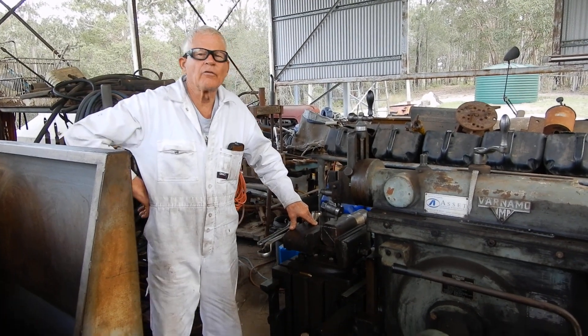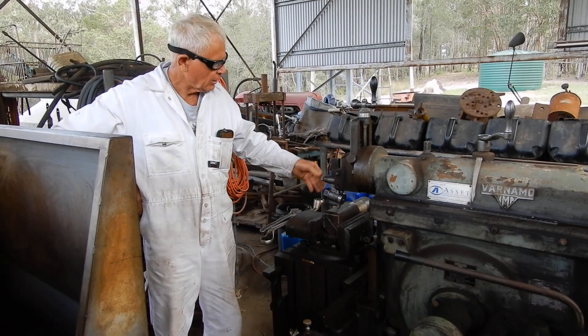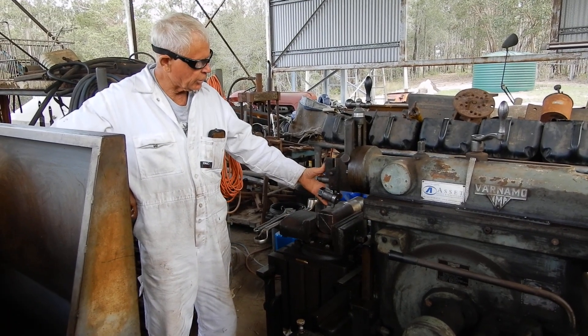Hi, this is Neil here from the Dirt Floor Workshop. Today I'm going to talk about some tooling that I made for the shaper.